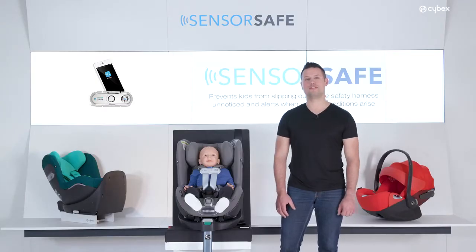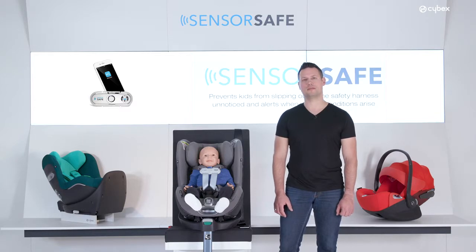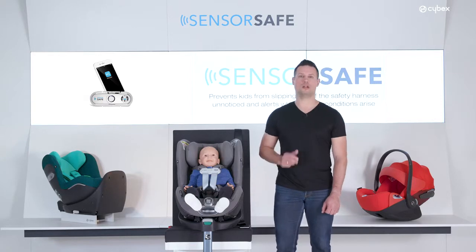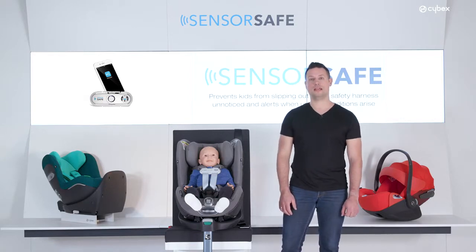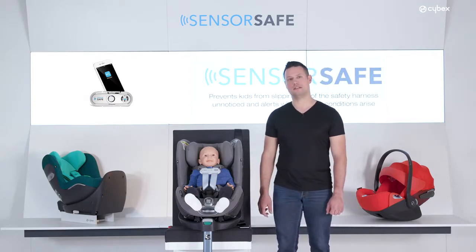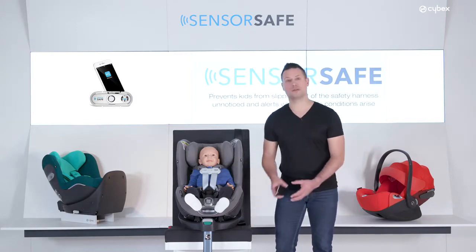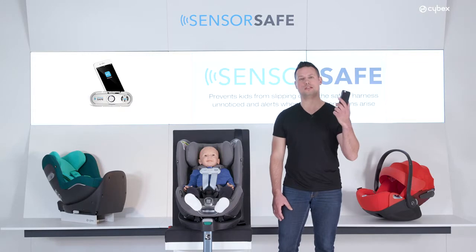We would all like to believe that we would never forget our child in a car, but we never know. Imagine you are in a hurry or someone else is taking care of your child. The child alone warning ensures that your child is always with a parent or loved one. In case your child is left unattended in a car, the SensorSafe clip will send reminder notifications directly to the connected smartphone.